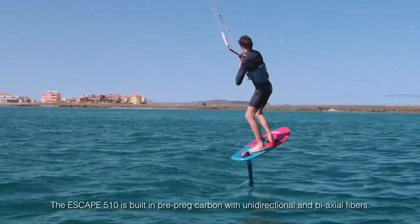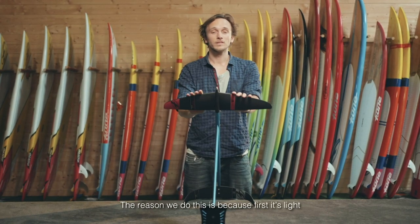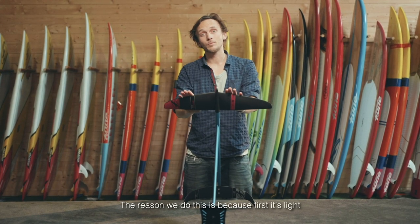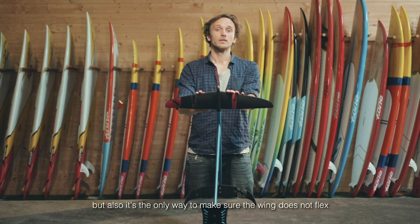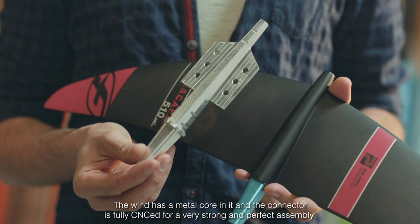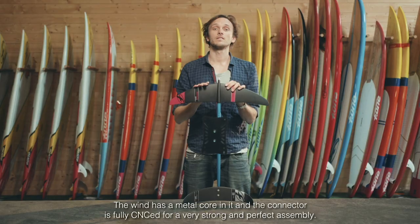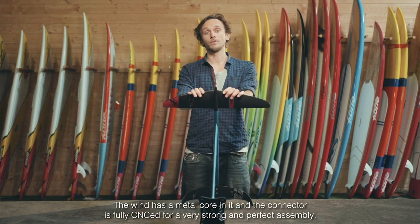The Escape is built in prepreg carbon with unidirectional and bi-axial fibers. The reason we do this is because first it's light, but also it's the only way to make sure the wing does not flex and you can keep flawless control. The wing has a metal core in it, and the connector is fully CNC'd for a very strong and perfect assembly.